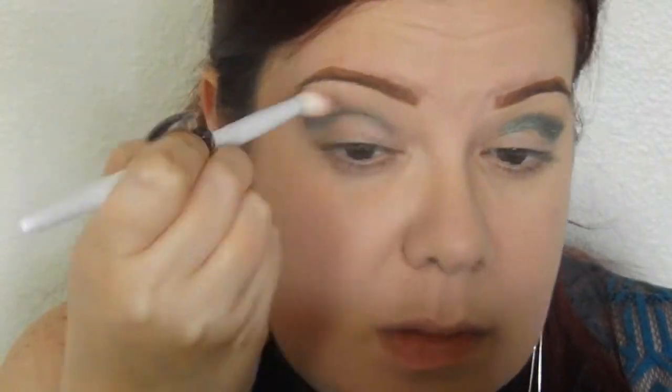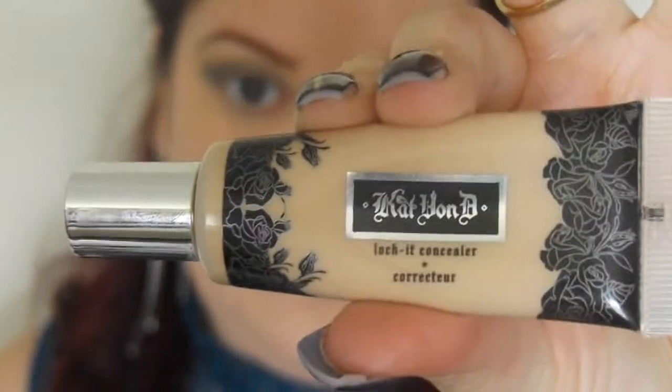I used the other shade as a transition color, but this one is going to go more just into the crease. I'm just blending it back and forth with wiper motions using a blending brush — that one is from Wet n Wild, which I got at a drugstore, very cheap but actually kind of good. I'm just blending because I don't want any harsh lines or blotchiness to come through, so I'm applying more as needed and blending back and forth.